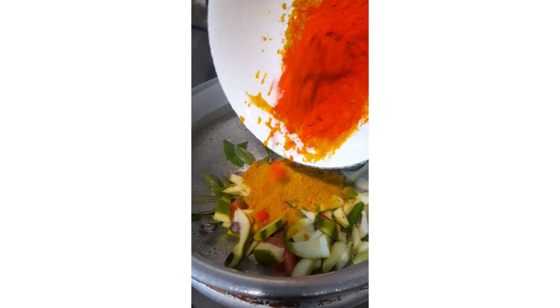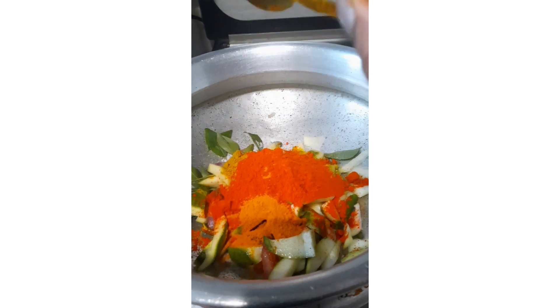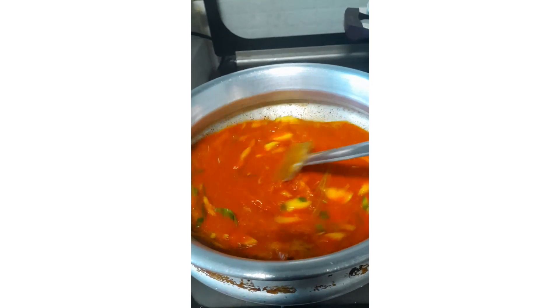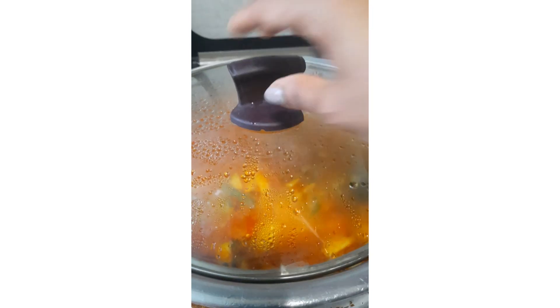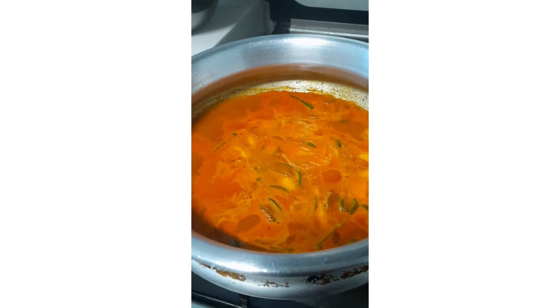Salt to taste. Mix all well and add enough water. Just cook for two minutes, then we can add our fish.